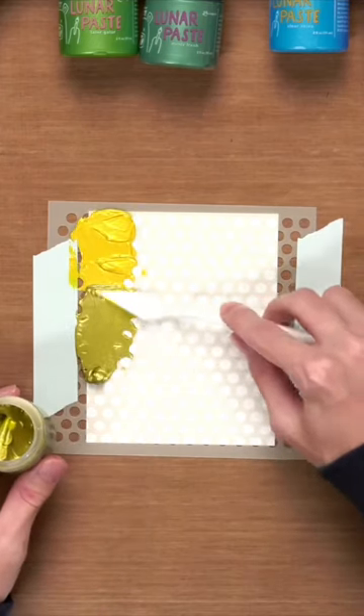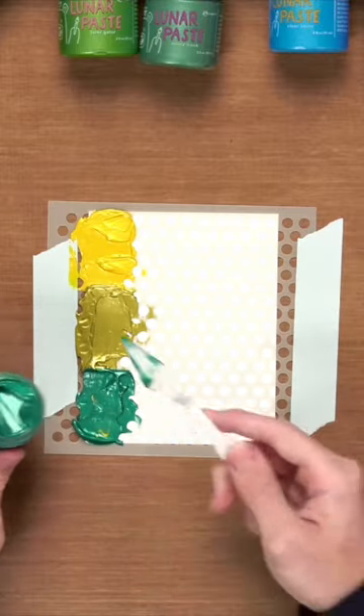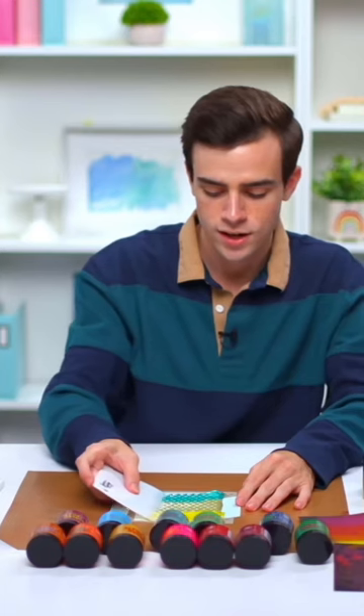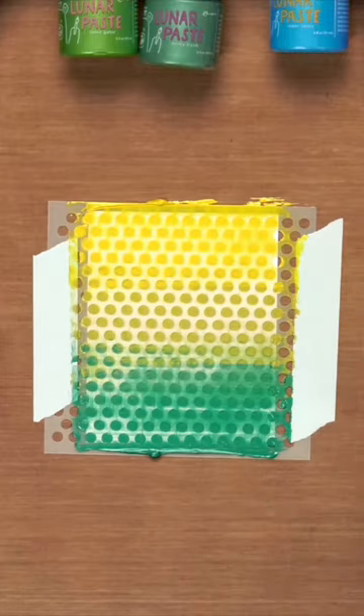We'll bring a little bit of this out and smooth it out in this corner. We'll add any excess back into the jar. All you need to do is place your scraper tool on one edge like this and then you're going to swipe it all the way across this background. Check that out — how easy was that.